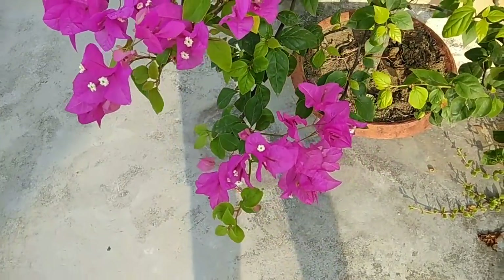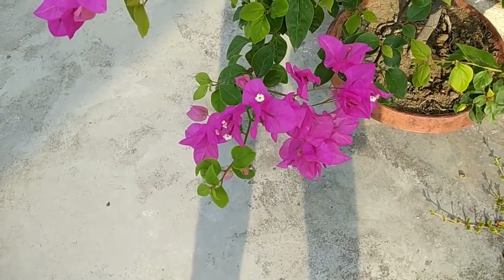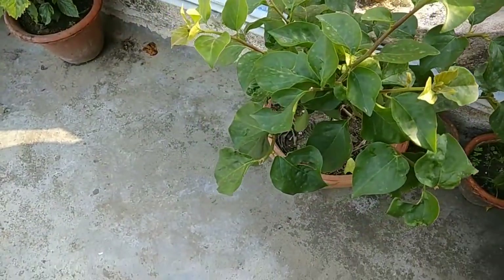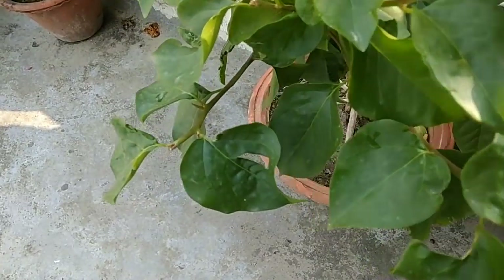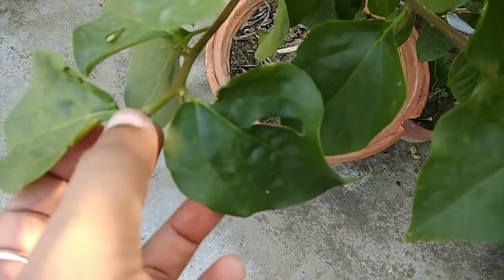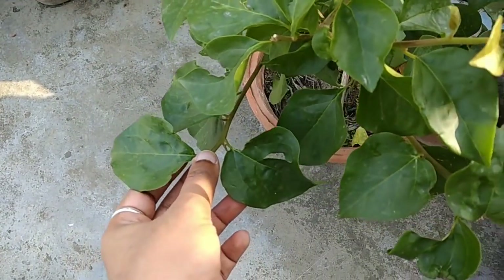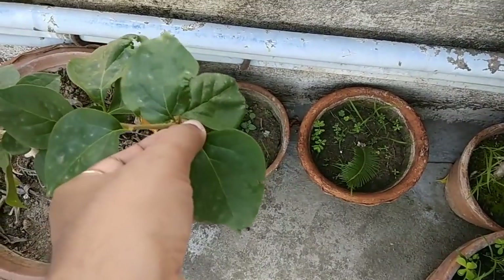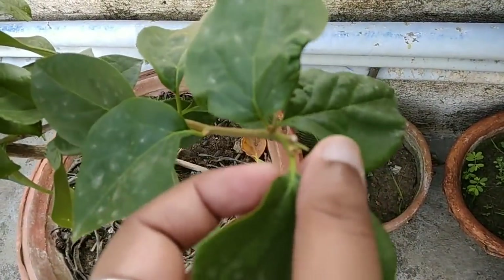This one has also been flowering and just a day before I pruned it, so most of the flowers are now gone. We come to this plant — this is a much younger plant, probably two months old. As you can see, this one is not flowering, so to induce flowering I have pinched off the tips of this plant.